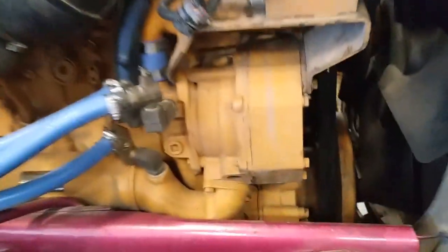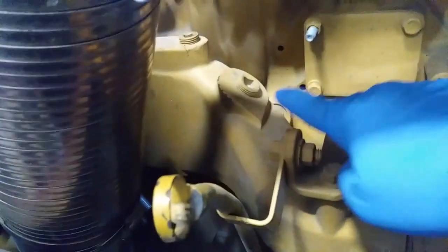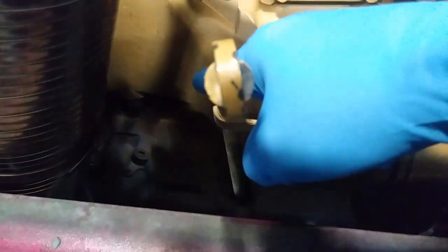What we're going to be testing is a C15 gear driven diesel engine water pump. Basically all you need to do is find a port that is on the outlet side of the water pump. The oil cooler ports are a good place, and you don't want to do this after the thermostats — any of these three ports will work.